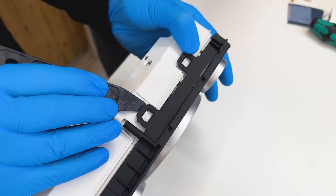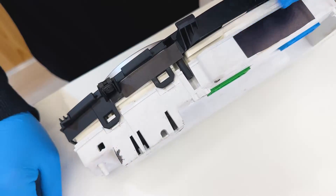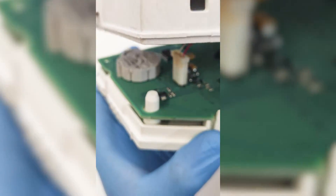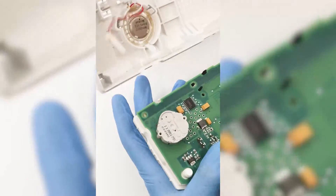With the Minitool's pry tool, act on the side clips and remove the front cover. Undo the rear one as well, unplugging from inside the connector of the speaker, which you then put back into its housing in the cover.